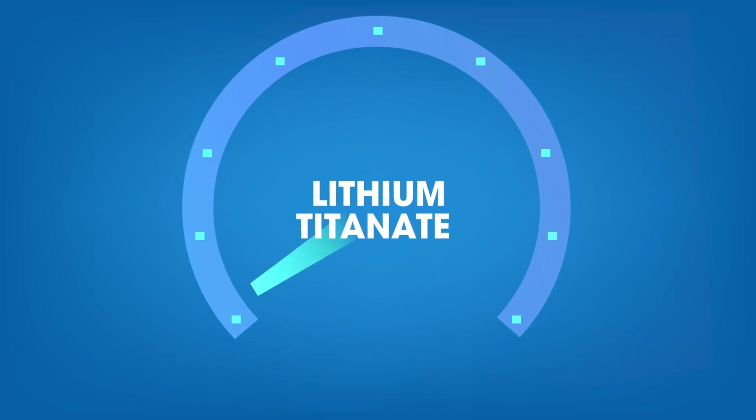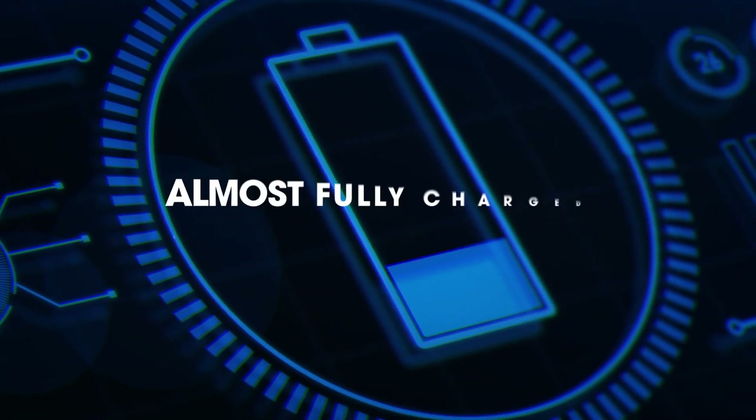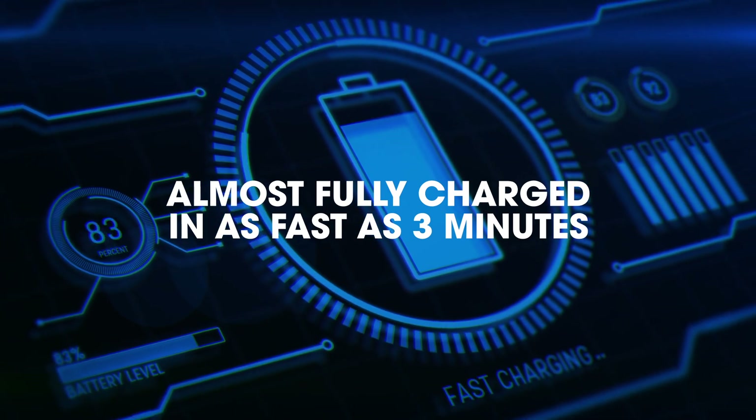Lithium Titanate also allows for faster charging at 20C, or 10 times that of a lithium-ion battery. It can almost fully charge in as fast as 3 minutes.